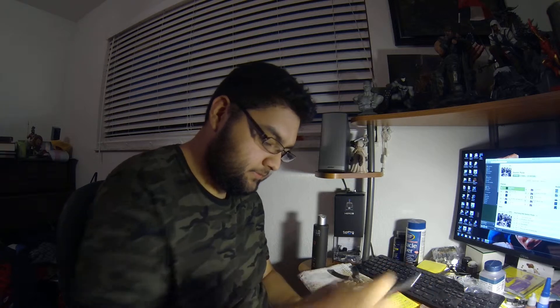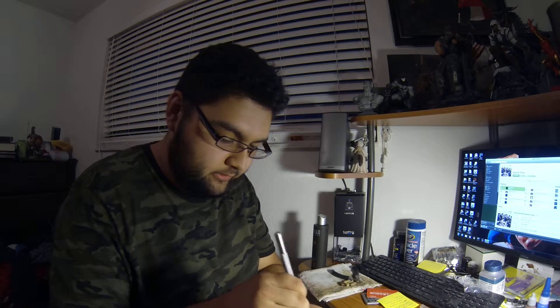Hey guys, today I got another video. I got another package — got some cigars in the mail. I'm going to do a little unboxing. This is another Cigar of the Month Club from Corona. Let's see what I got.